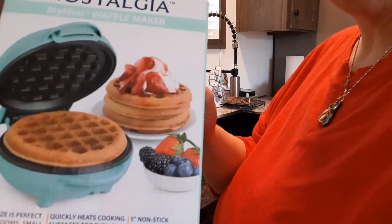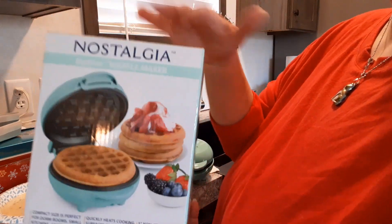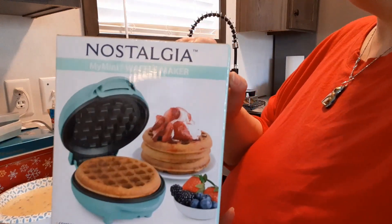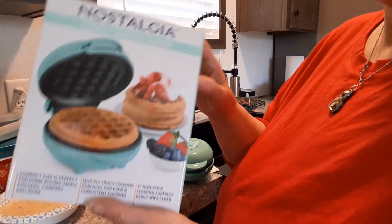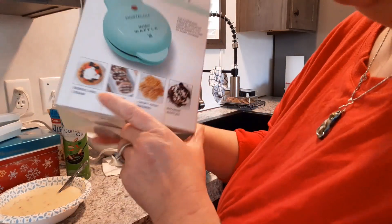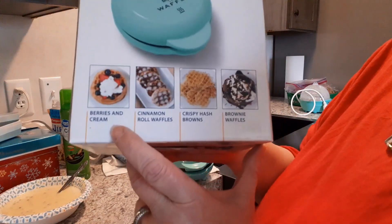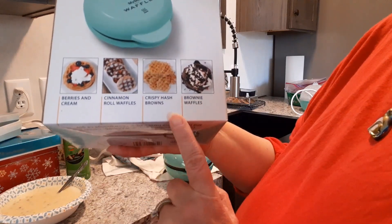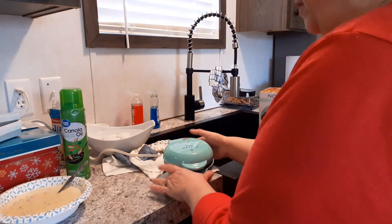This one is the My Mini Waffle Maker. They had the Belgian waffle mix a couple of days before he bought this, but it sold out at our Walmart, so we are going to use the blueberry mix for both the pancake and the waffle to test it out. The box says you can make berries and cream — I think they mean you can top it with berries and cream — plus cinnamon roll waffles, crispy hash browns, brownie waffles, and you can come up with your own recipes.